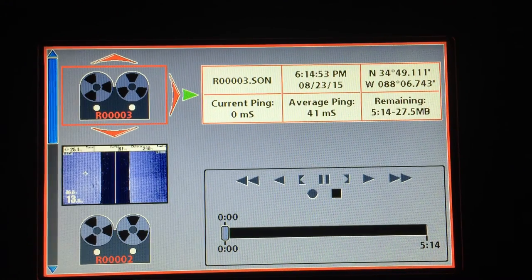Hey folks. I'm going to show you a quick way to mark targets that maybe you've idled past, or maybe you're checking out an area you've never fished before and you want to come back and fish it — be it 10 minutes later, two hours later, or two days later. This is just a good, quick way to maximize and get the most out of your Humminbird Core Series unit.